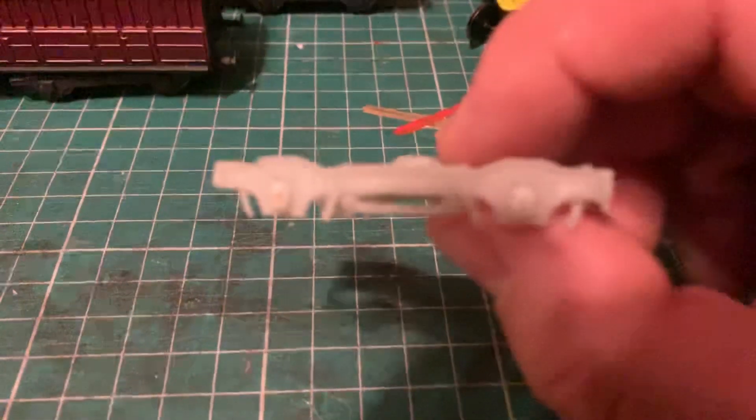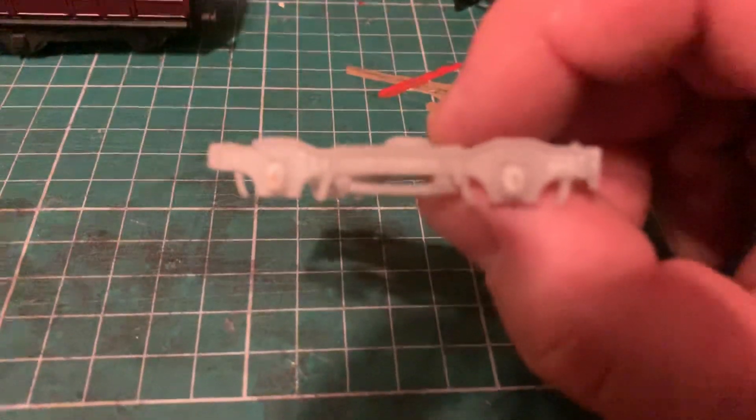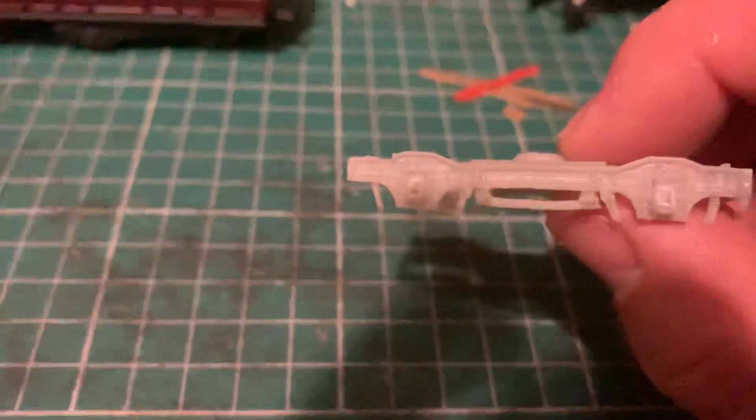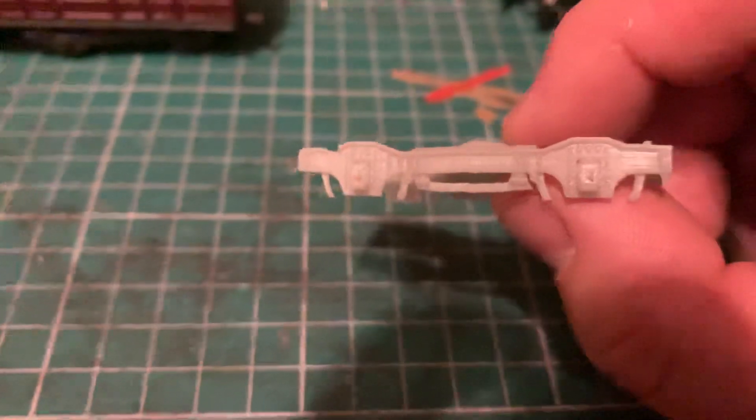There is some very fine riveting detail there — if we just zoom in, we can get a good look. A lot of well-picked details have been included, and there are some brake block approximations as well.